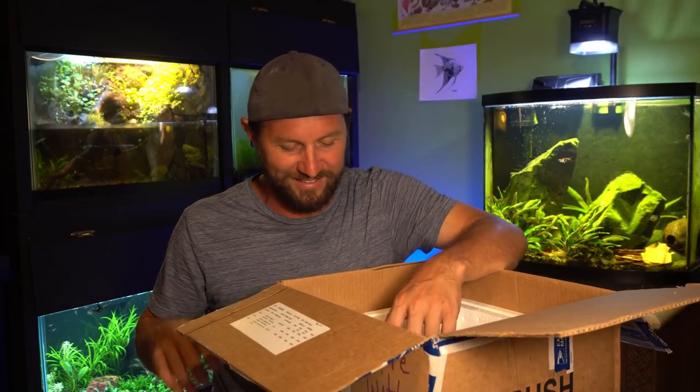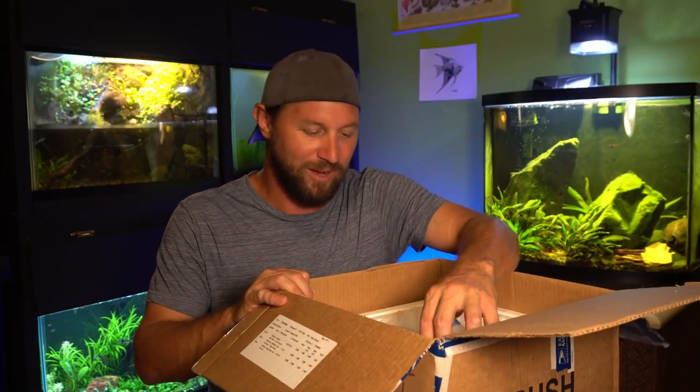It's the opposite for me. It's so warm in this room right now with the AC off so I can film for you guys. I'm actually ready to cool these fish off.